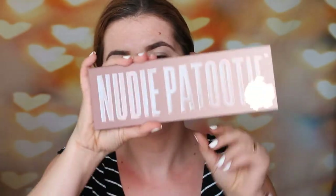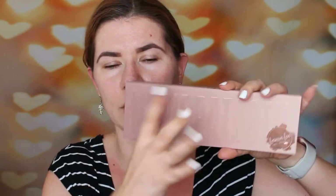Today we are going to use this Nudie Patootie Laura Lee Los Angeles palette. This palette launched around a month ago. This is the outside packaging — I really like the rose gold shade. I love the nude shade of the packaging. I think this is a beautiful palette.